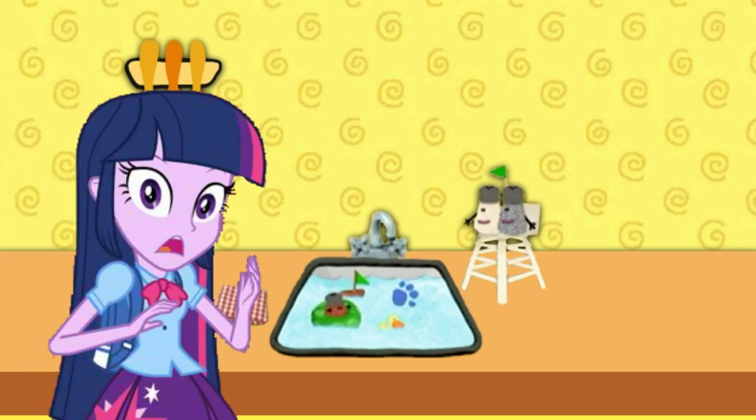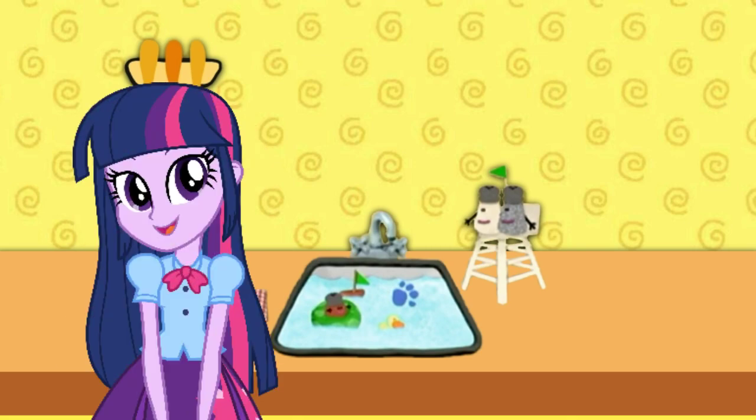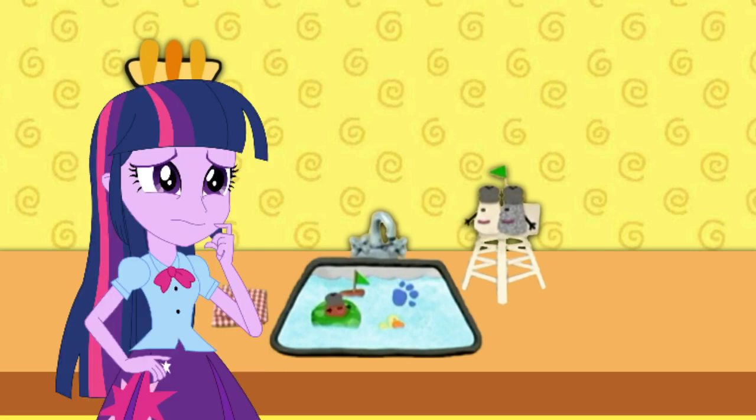Are you playing that sink float game again? No! It's a clue! A clue? That's a good question. I wonder if a clue sinks or floats.